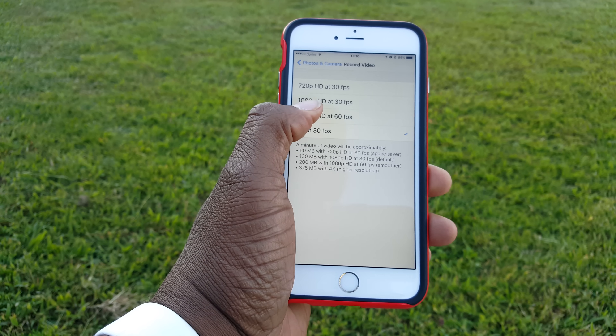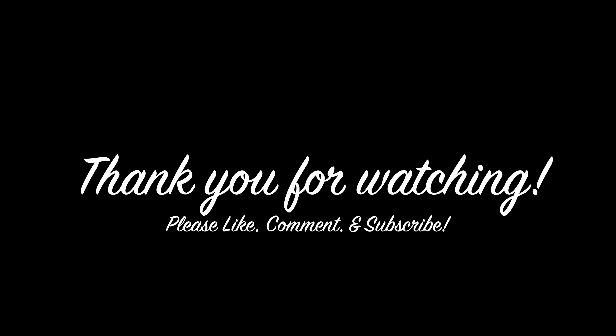Well, I hope you've enjoyed today's short video on shooting in 4K on the iPhone 6S. Please like, comment, and subscribe to the channel for more tech videos. Feel free to share this video with your family, friends, cousins by the dozens, associates — anybody who can click that subscribe button. Thank you so much for watching. I'll see you in the next one.